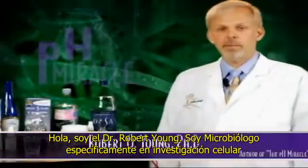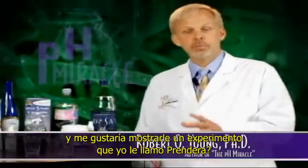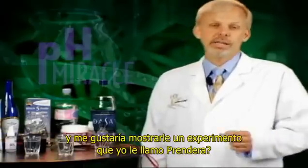Hi, I'm Dr. Rob Young. I'm a research cellular microbiologist, and I would like to show you an experiment. I call it, Will It Light?